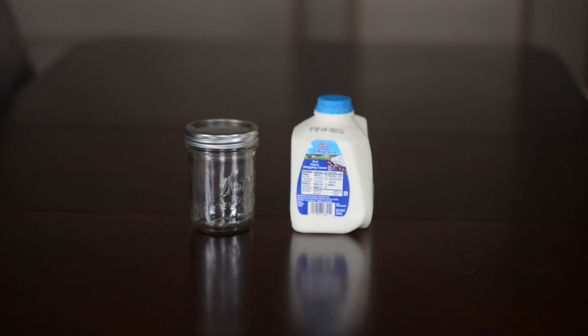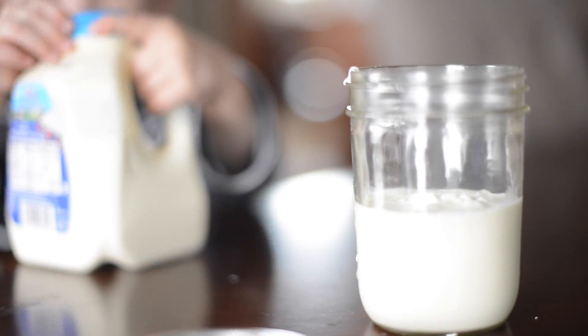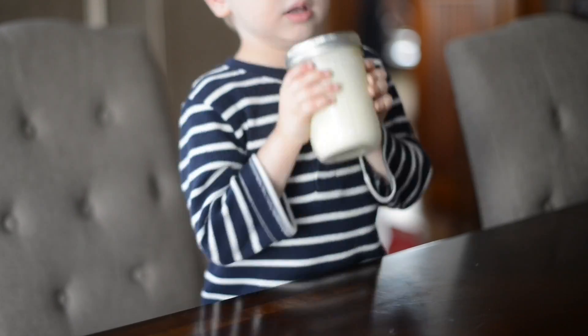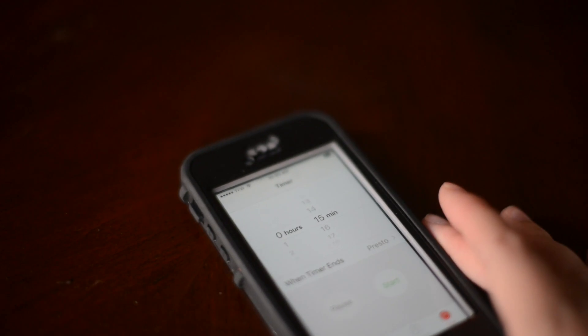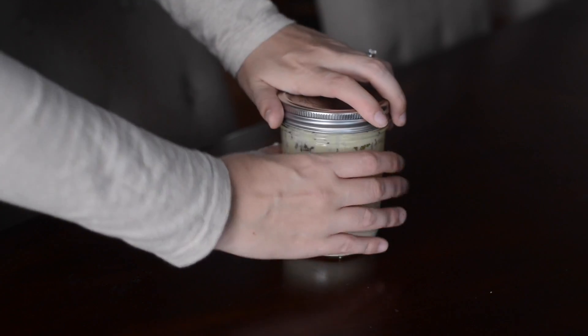Making your own butter is super easy. All you need is heavy whipping cream and a mason jar with a lid. Then you just pour some cream into the mason jar, close the lid, and shake it. This is a really good activity for little kids. Set a timer for 15 minutes and just keep shaking. After 15 minutes of shaking, you will end up with butter.